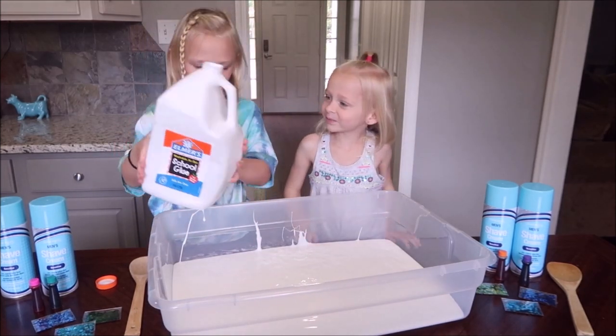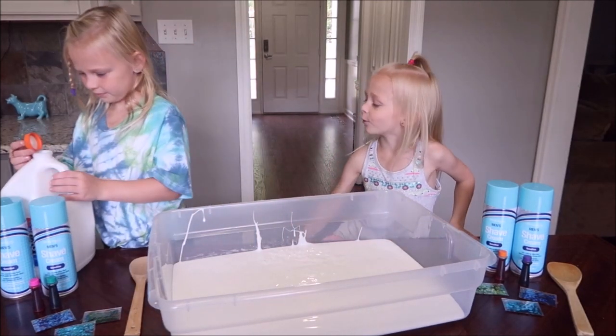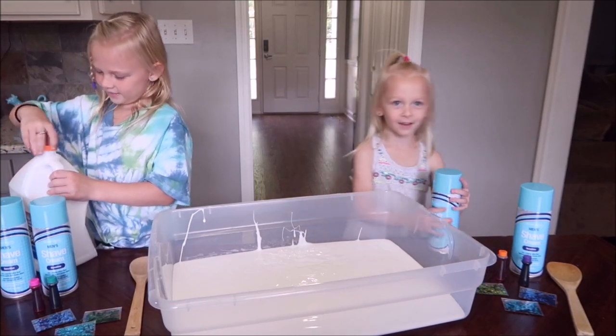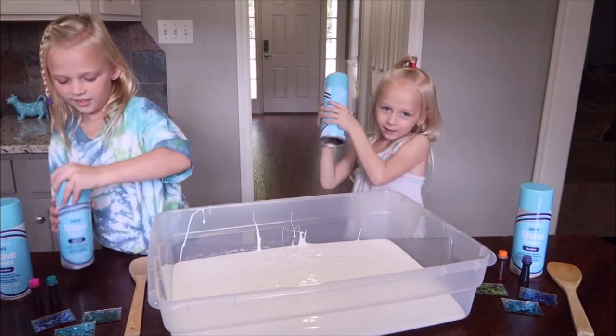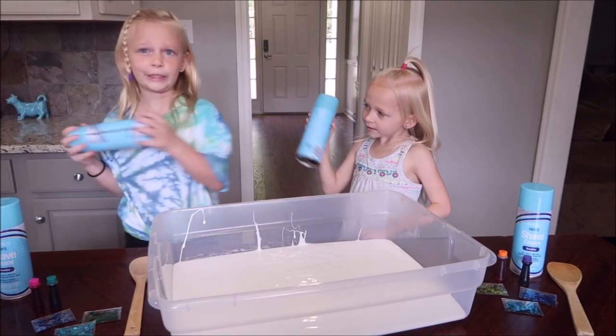So we put all the glue in. Now what do we put in? Shaving cream. Make sure you shake it up really good, otherwise it comes out kind of stringy.